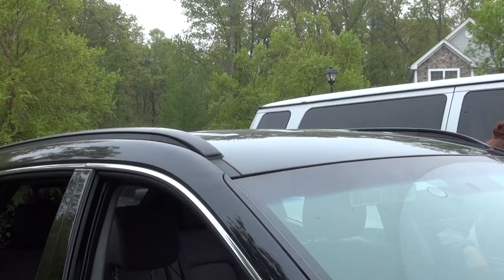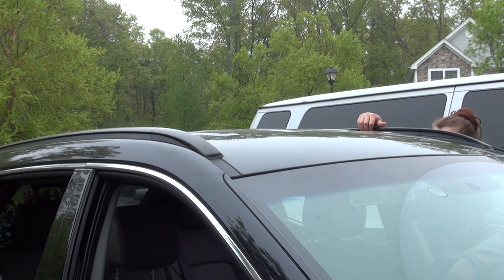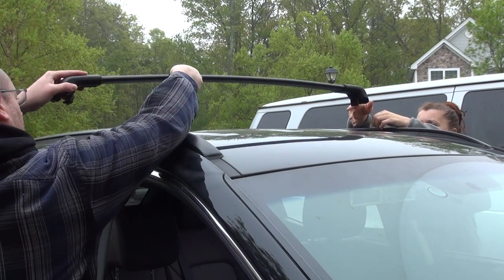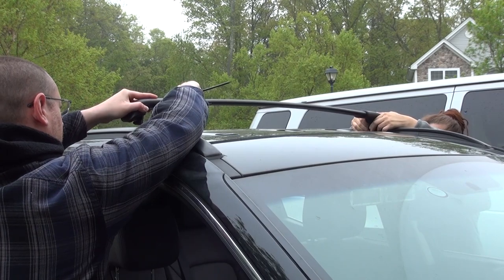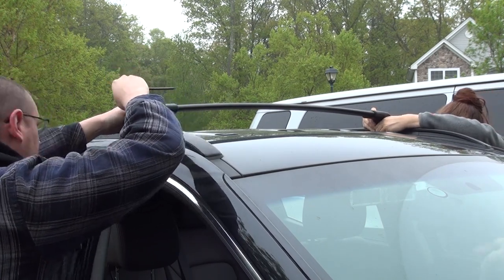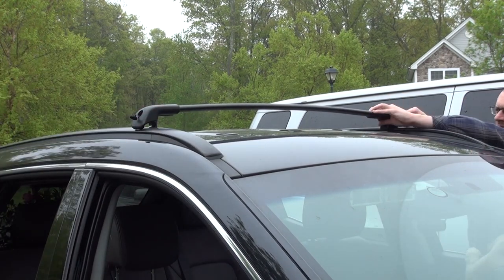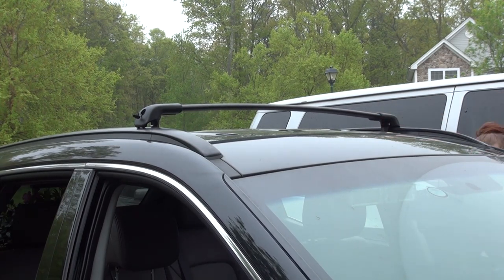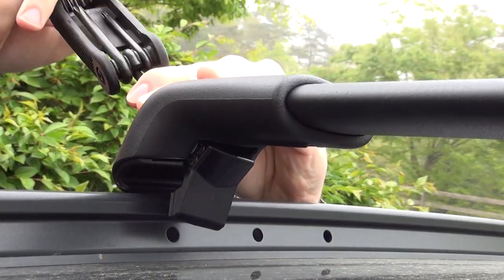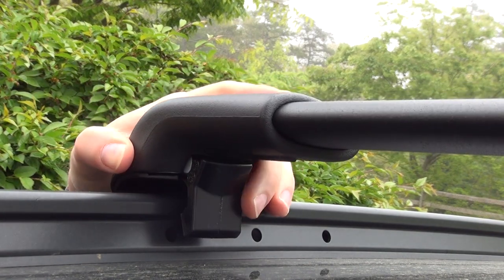I have my lovely assistant here today — she's going to be helping me out on the driver's side. You see these little holes here? You have some on your side as well. You're going to insert this little notch into the front-most hole. I need to loosen that up a little bit more. What I'm doing here is loosening up this screw just enough for this little back pin to create enough space so I can slide this onto the rail.